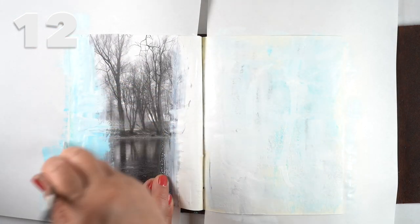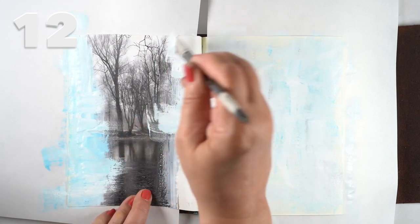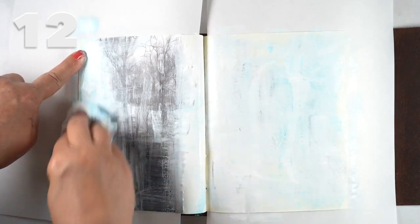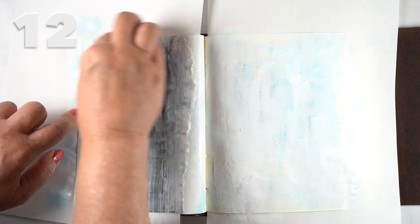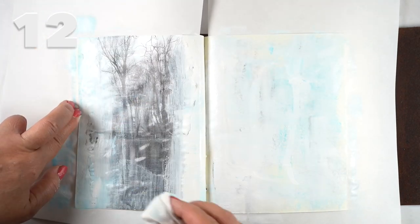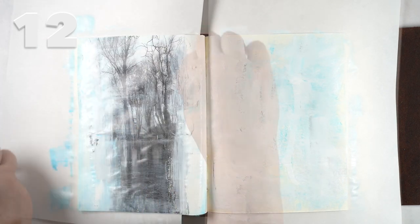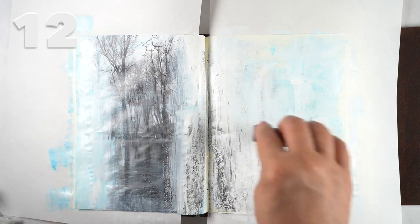Then I decided to make the photograph feel like it was part of the page itself — I painted over it and used a baby wipe to move the color in a thin fashion right across the surface of the whole picture. Then I used a clean baby wipe to open up a few places so that there are spots where the photo really shines and other places where it's in the mist of the paints.